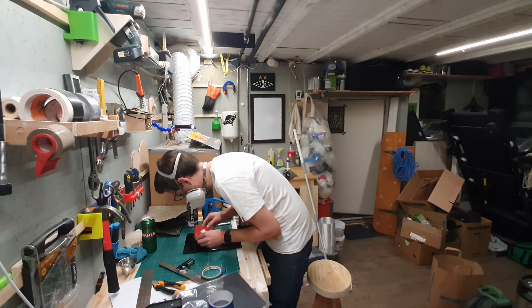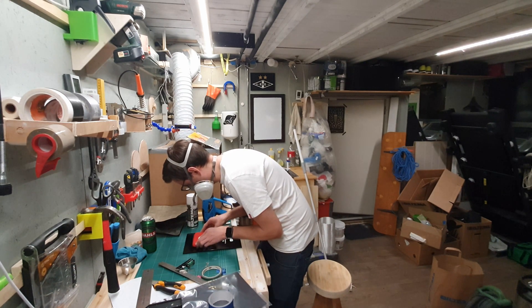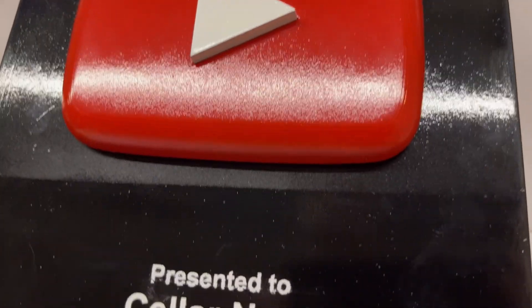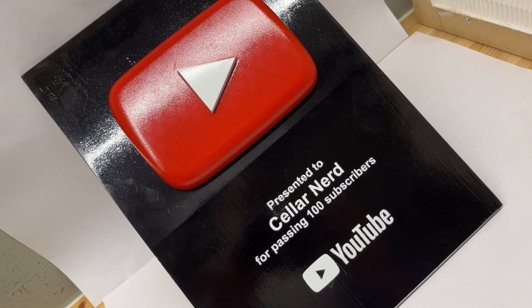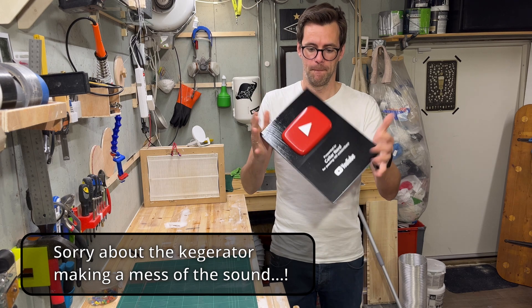Then I attached the play button using double-sided tape. I would have used super glue, but I'm not 100% sure it will stay like this forever. There's this little line where my black paint kind of messed it all up — I'm wondering if it would bother me enough to try and do something about it at a later point. We'll see, so for now it's just taped on there.